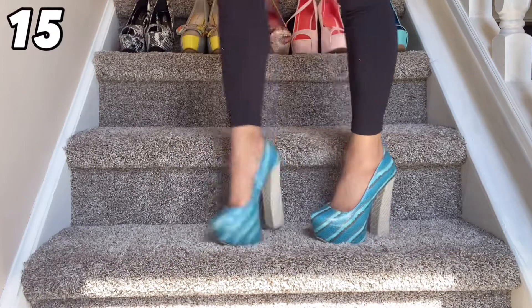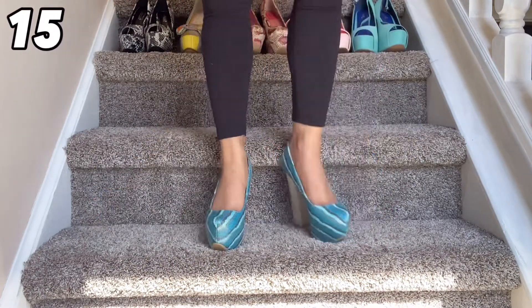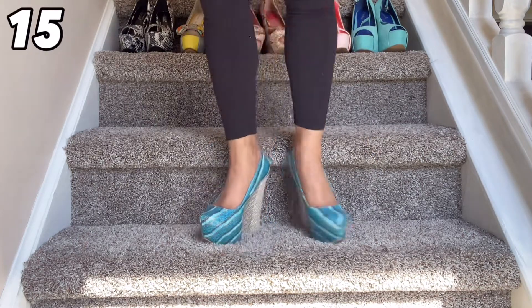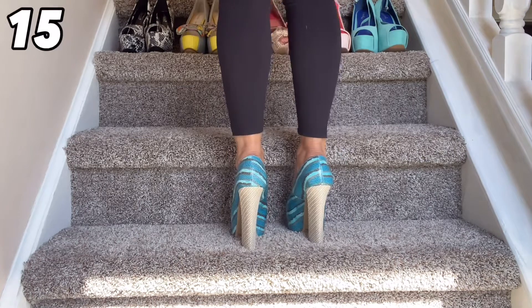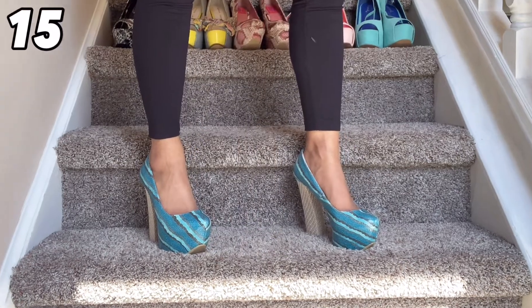I really like how they put the basket weave look on the back of this chunky heel and I love the design they chose for the front of the shoe as well as the colors with these multicolors of blue. This is just really pretty but it's just a little big for me.